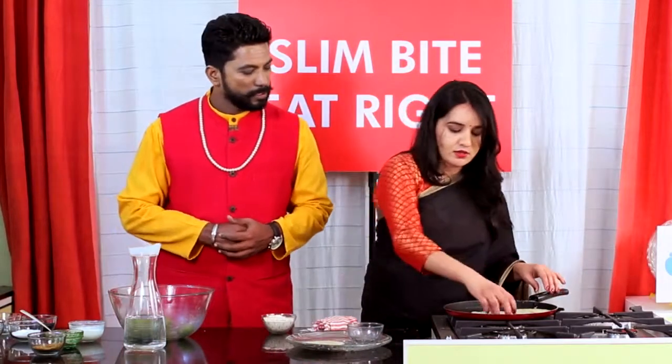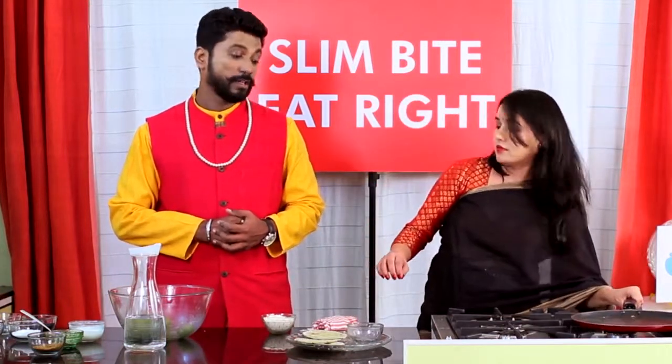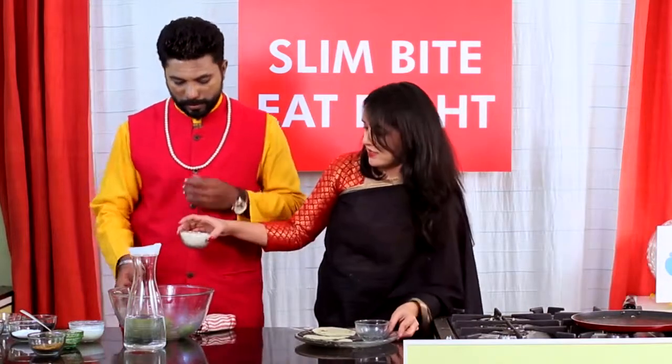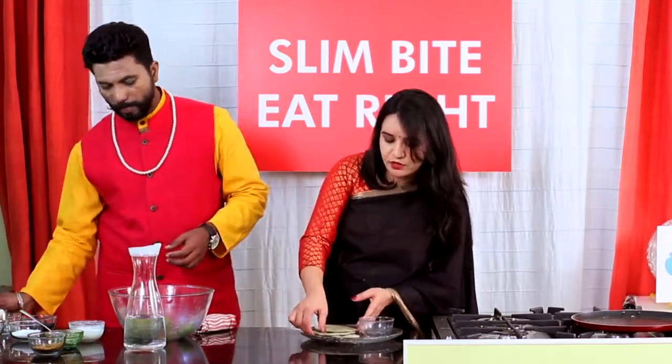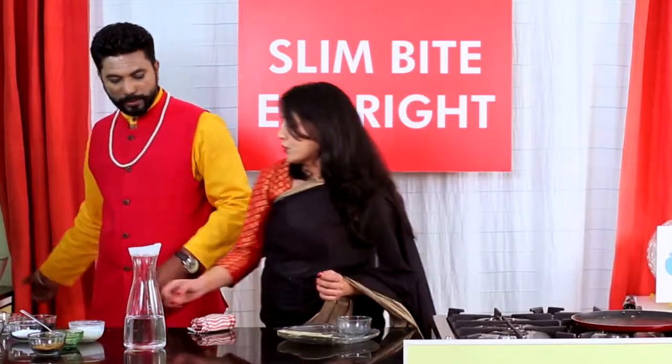We can serve these chapatis. Always eat them when hot — it will have a great taste. We can serve it with different kinds of accompaniments like green chutney, curd — whatever you like.